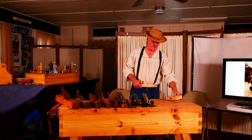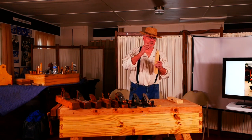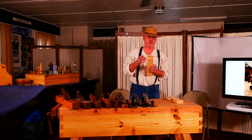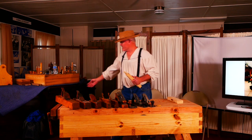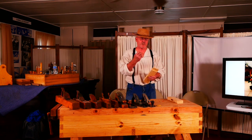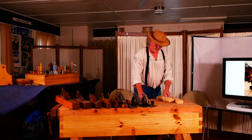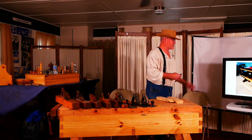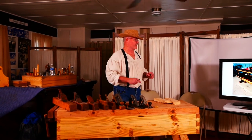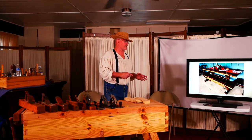The tenon fits into the mortise slot. This is the cheek and this is the shoulder — super important if you're going to make a decent piece of furniture. The face side is the side everyone sees, so a face joint has to be nice, clean, and solid. It took me a long time, but this is the table I built — all mortise and tenon joints, no metal fasteners.